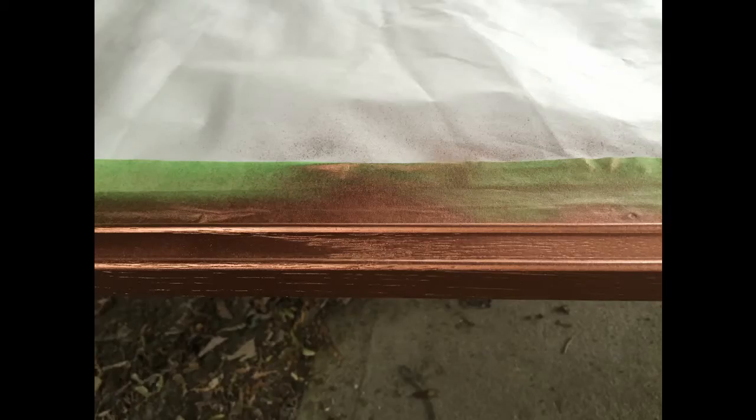When it was all done, I found it was not as shiny as I expected. But still you can see there is a subtle metallic effect, also a little bit of a woody effect.